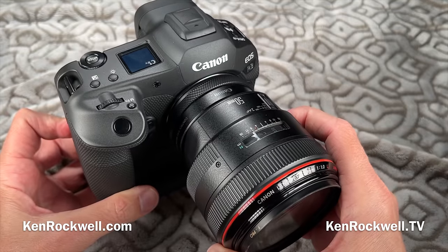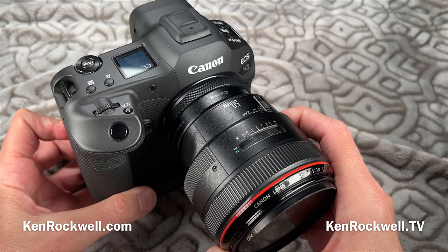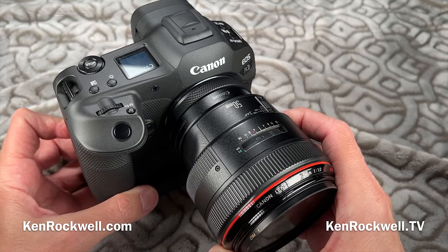I'm Ken Rockwell. Let's look at my Canon EOS R3, but first let's take a look at some of the pictures I can make with this lens.